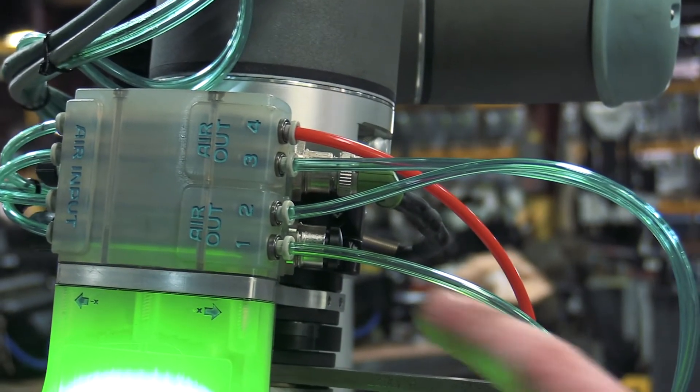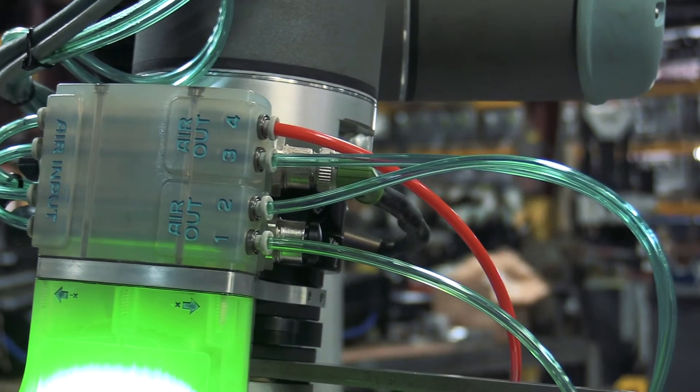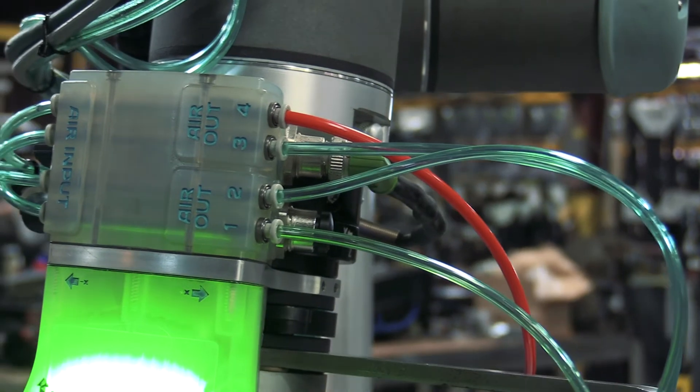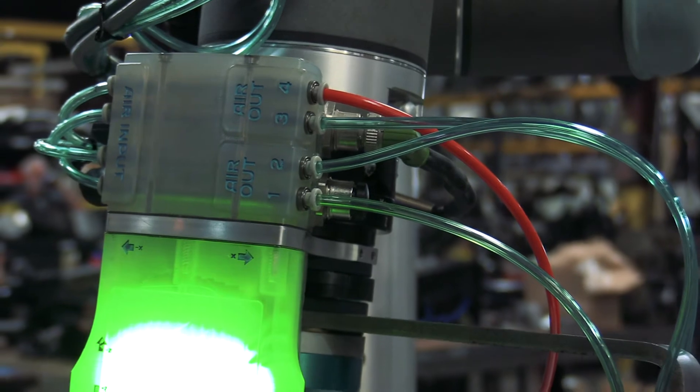It also features four independently controlled airports as well as two electronic hookups to power the end-of-arm tooling that we use. We use these airports to power our gripper, suction cups, and tool changer for the 5-axis vise.